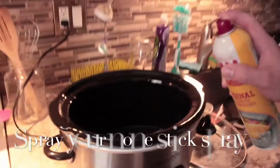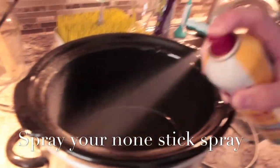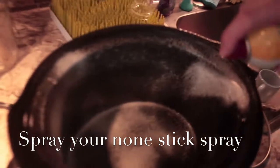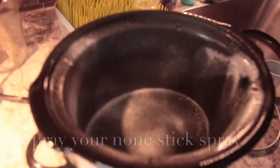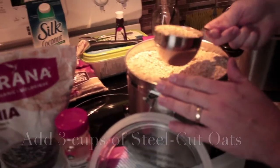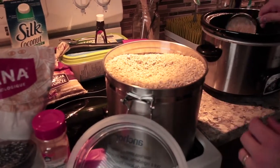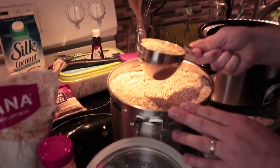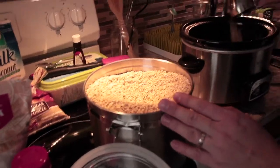To start, we spray our crock pot with Pam cooking spray all over so none of it gets stuck. Then we measure out 3 cups of steel cut oats oatmeal and put them in the crock pot.